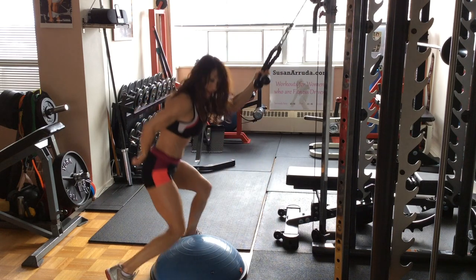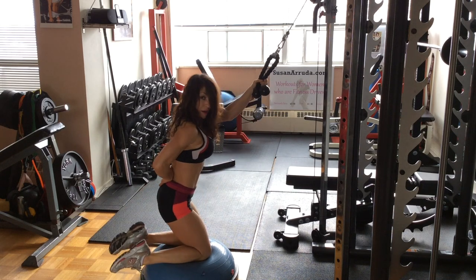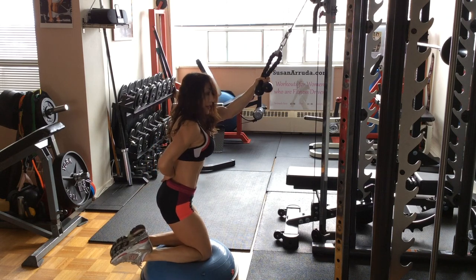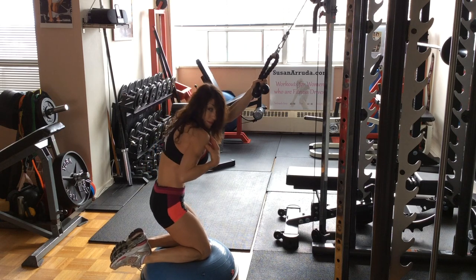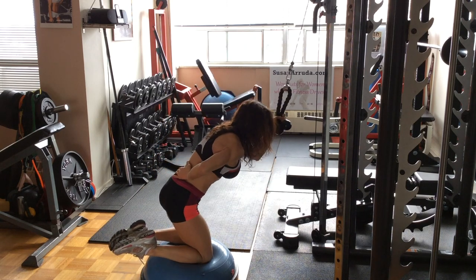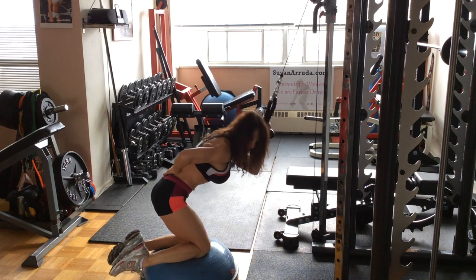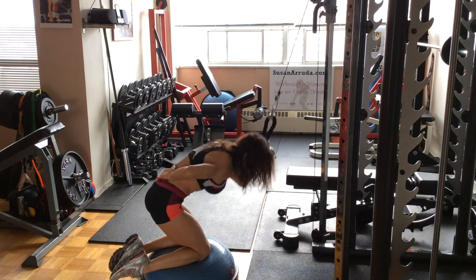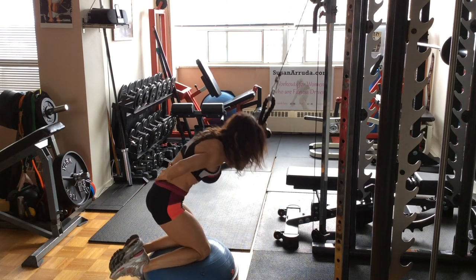Now we're going to change this up a little bit. I'm going to hold on with one hand. I like to place my other hand behind my back, because that opens up my chest and prevents me from rounding forward. This variation works more of your intercostals and obliques. You're going to come down and go across towards the opposite knee. Exhale — you don't necessarily want to think elbow to knee; you want to think twist with the midsection.